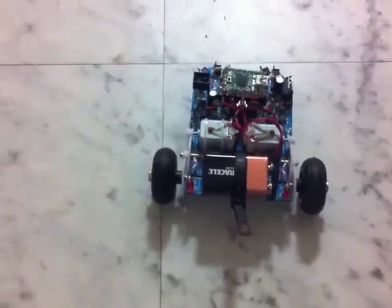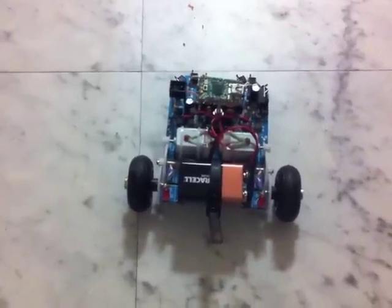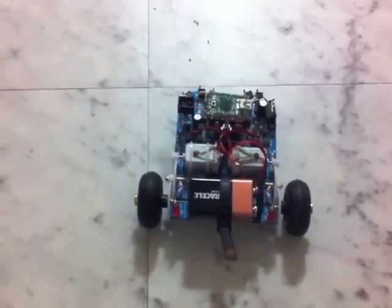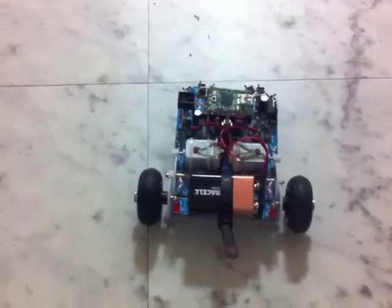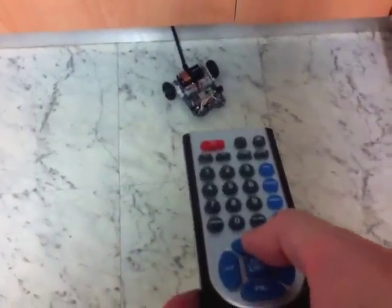You might have noticed in the last scene that the Azuro was tracking to the left or the right. That's because one of the motors seems to be running faster than the other for some reason. So what I've done is I've put some self-correcting logic in there to make it go straight. I'll make it go a bit to the left. Let's go straight again. Nicely straight. And stop. Turn around. And done.